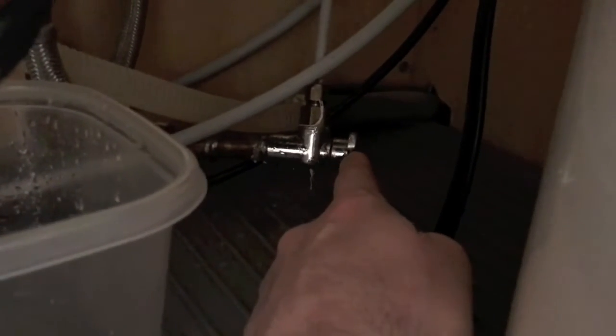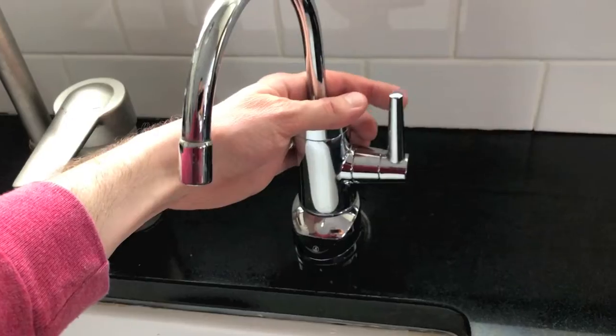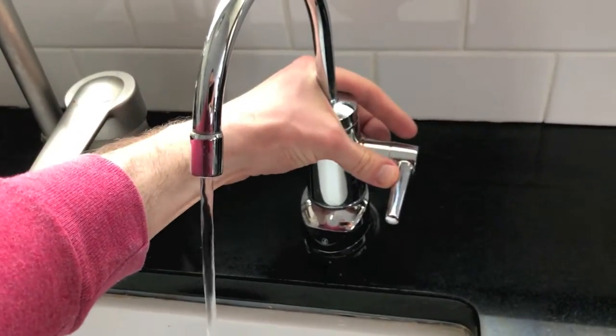That valve is right behind the Tupperware dish. Remove that momentarily, squeeze in there, and shut that water line just like that. To verify that your valve is closed, the valve handle is no longer in line with the reverse osmosis water line that goes up. Next, we need to drain the entire tank.